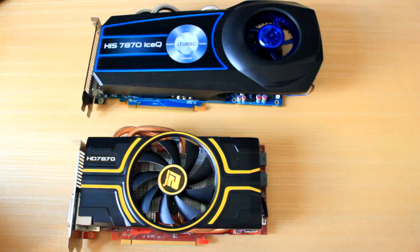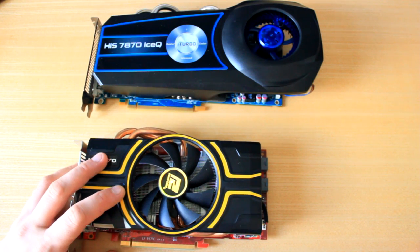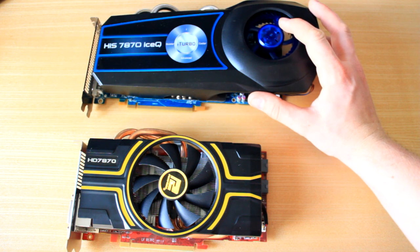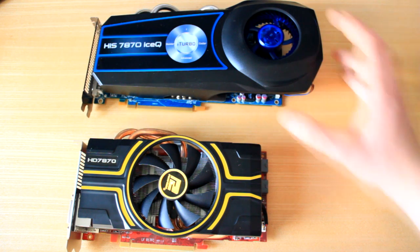Reading out the specs quickly: the PowerColor 7870 has an engine clock of 1030 MHz and a memory clock of 1200 MHz. The H.I.S. 7870 has a 1000 MHz engine clock and also a 1200 MHz memory clock.